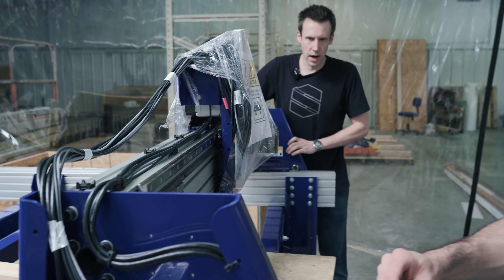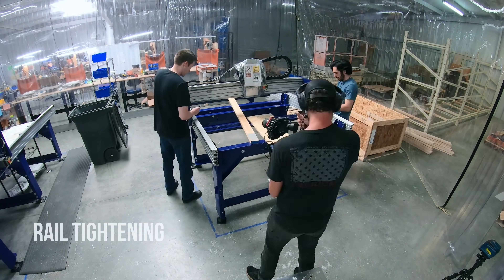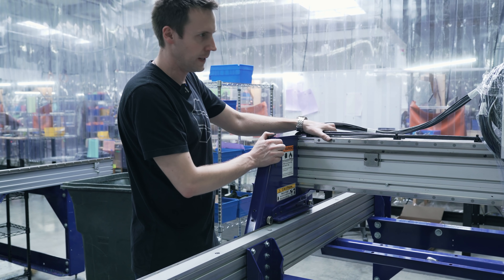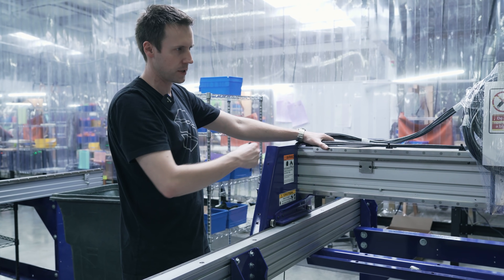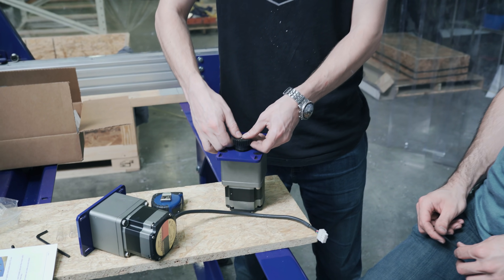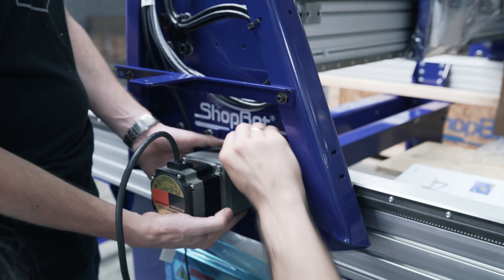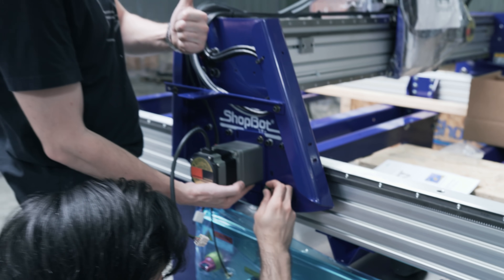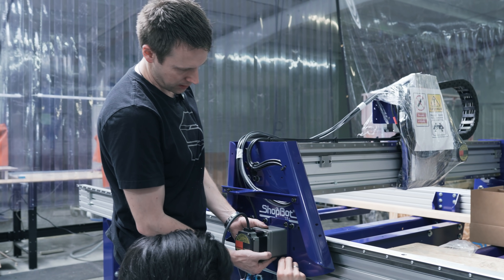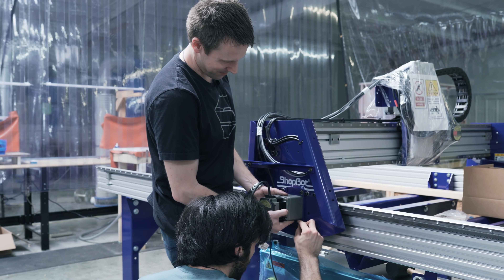Let's start tightening down this first one here. The table is just a table — all the complicated electronics ride on the gantry, so the gantry comes almost entirely assembled. We still need to put the X motors on either side. The earlier generations of ShopBot actually had a spring that pulled the whole motor assembly and the pinion gear up against the rack, and I actually really liked that — I kind of miss it.